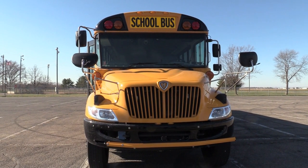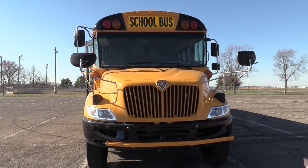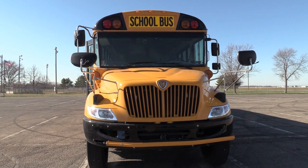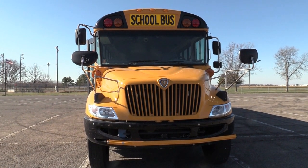As I approach the front of the bus, I want to check the overall appearance. I want to make sure the bus is not leaning from side to side, which could indicate a broken spring, a flat tire, or possibly sitting in a hole.